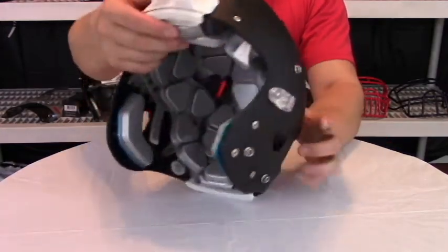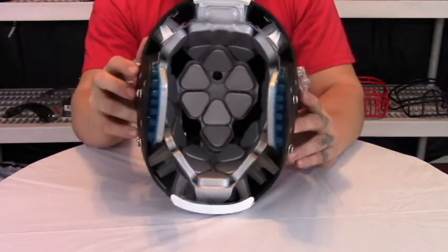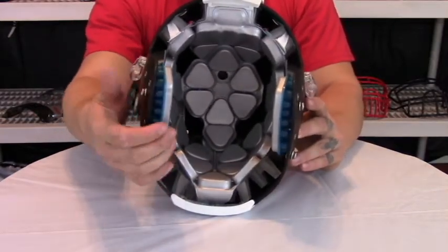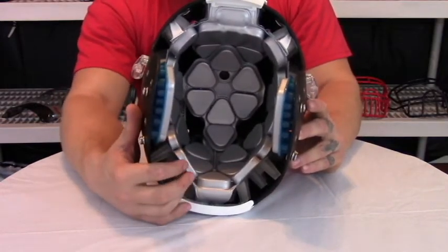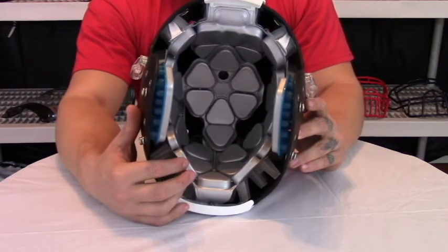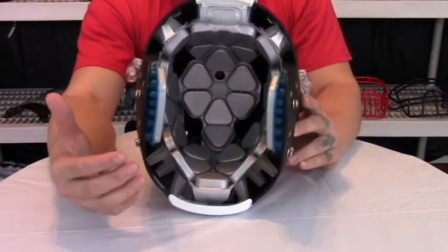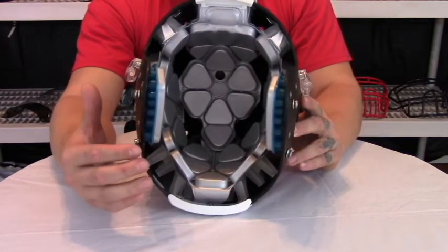Going back to the inside of the helmet, they have upgraded the Sure-Fit airliner. Although it still looks the same with the nice silver TPU skin on both the jaw pads and the Sure-Fit airliner, they have upgraded the foam underneath the airliner to help aid in impact absorption while not sacrificing that pillow-like feel that the Vengeance is known for, because this is a very comfortable helmet.